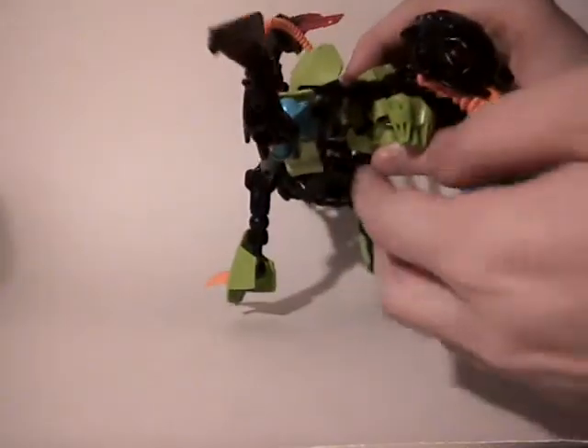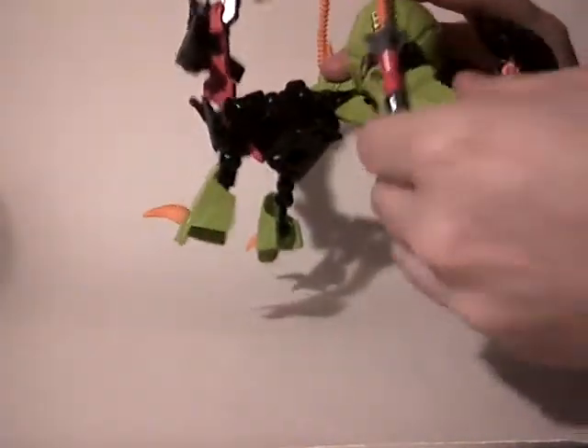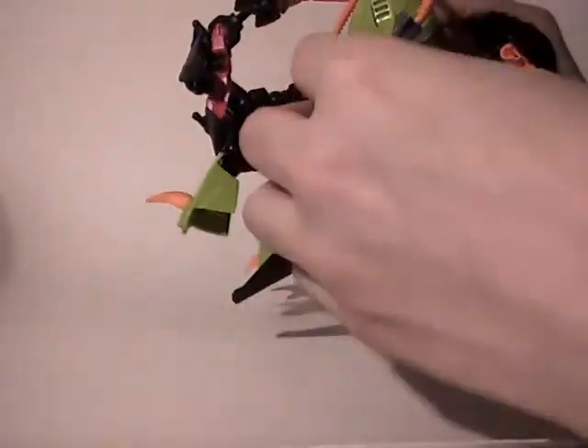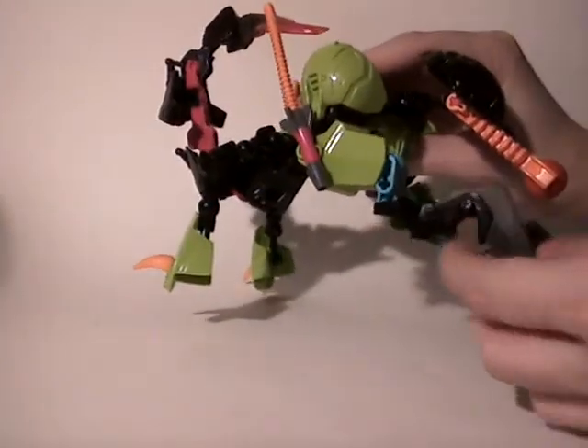Then you have the elbows, which can turn a little less than 90 degrees. And also here if you want to put them in another position, for example like that. So yeah, it works okay. Then you have the hands, which block at a certain point, but apart from that it's pretty free.